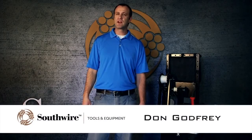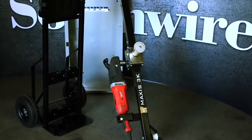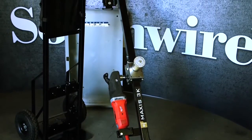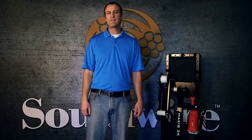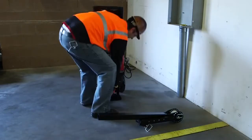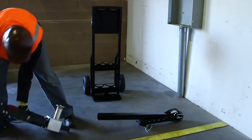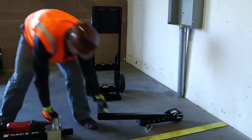Don Godfrey here with Southwire Contractor Equipment. Today's featured tool is the Maxxis 3K Cable Puller. When it comes to pulling small and mid-sized runs, the Maxxis 3K is the original lightweight, versatile, and hard-working cable puller. The quick one-person setup and operation is an ideal alternative to traditional pulling methods, with the ability to adapt to virtually any wire pulling situation.